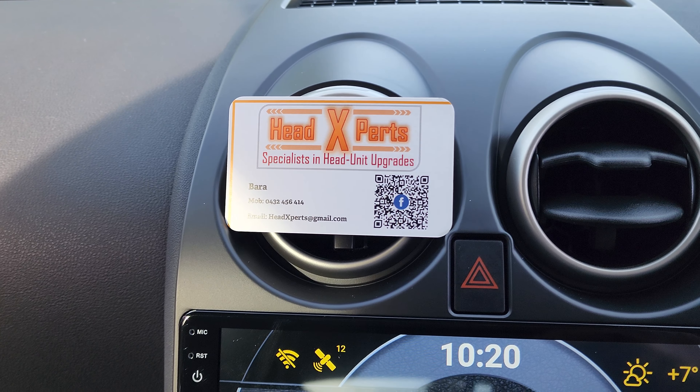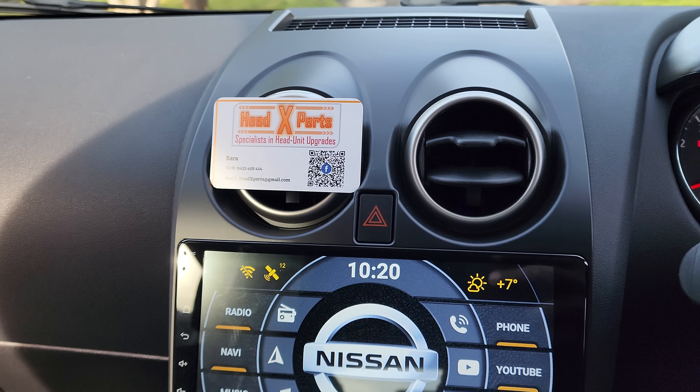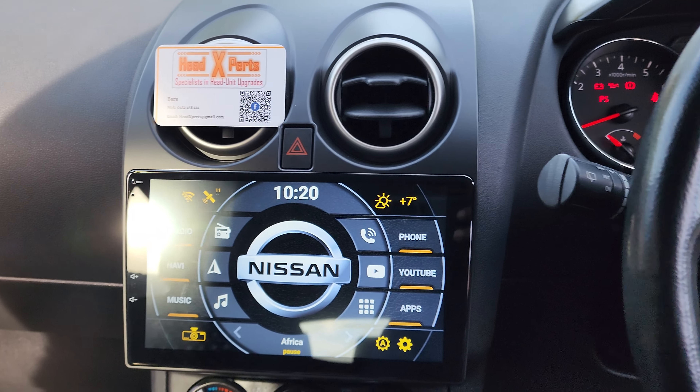Alright guys, that's two minutes. If you like my work, Google search, YouTube search, or Facebook search for Head Experts. Like my work, share my work, and of course get in touch with me. Thank you.